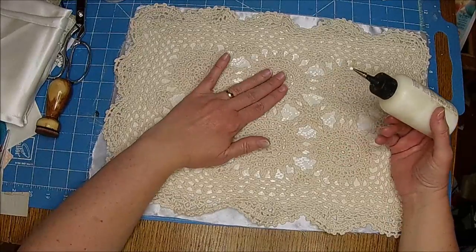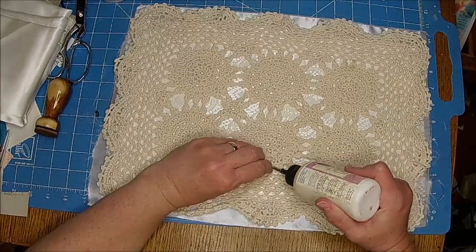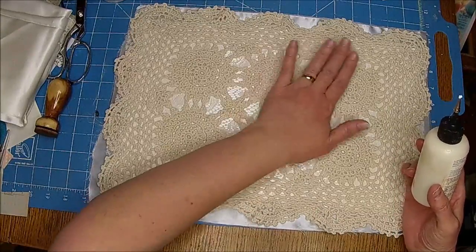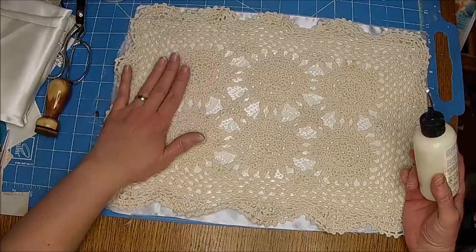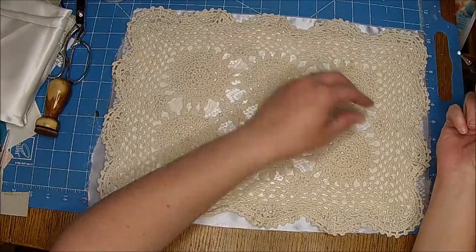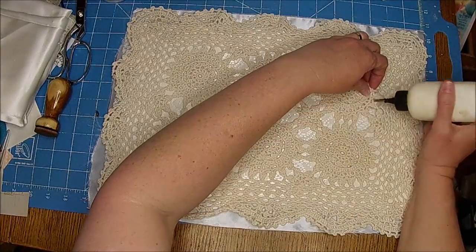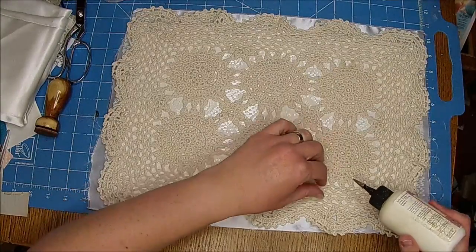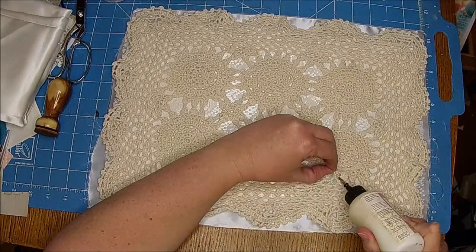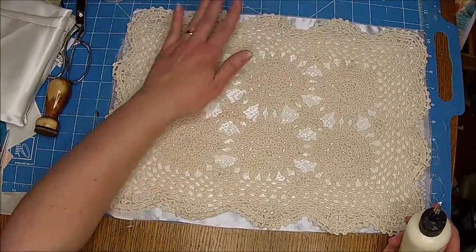I'm just going to tack the lace kind of in the center just a little bit, so when I sew in the signatures it won't shift or anything. I just kind of want to put a blob underneath it to keep some of it in place, because sometimes when you sew around it, it kind of pulls, and I really don't want that.